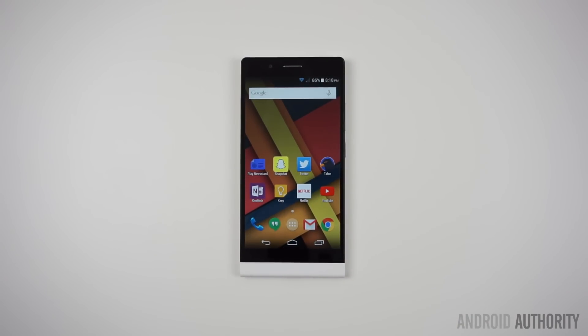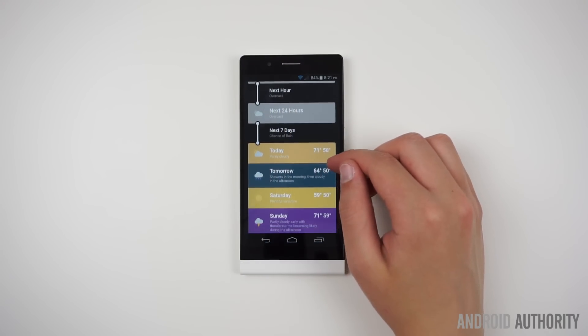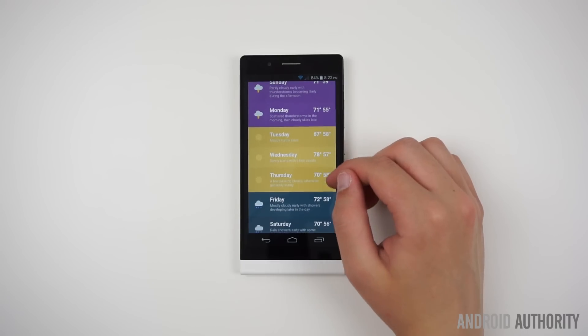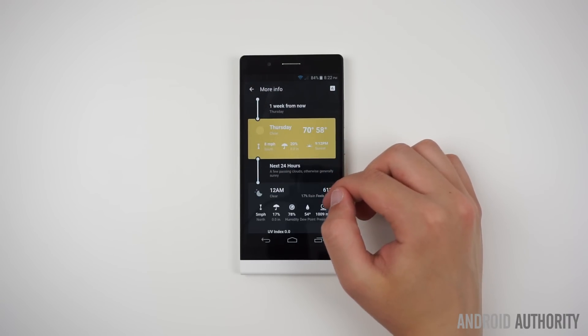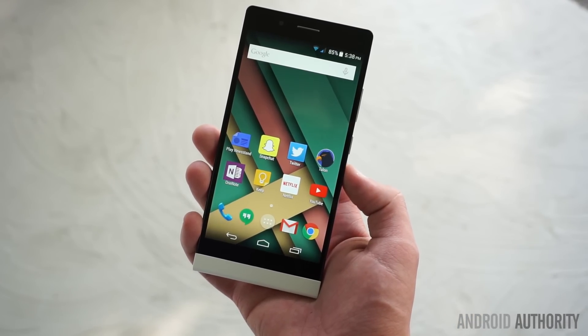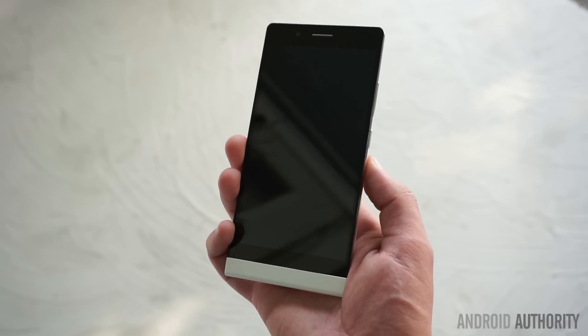BLU is releasing the Life 8 XL on June 22 with 8GB of internal storage for $129 on Amazon. To make that deal a little sweeter, BLU is offering $50 off for the first week, making the phone $79. This pricing is only valid for the first week, so be sure to act fast if you want to get your hands on this device.